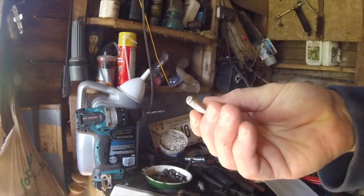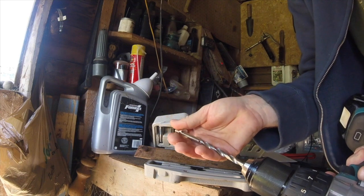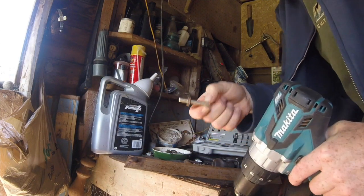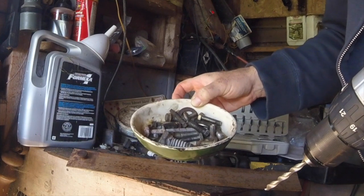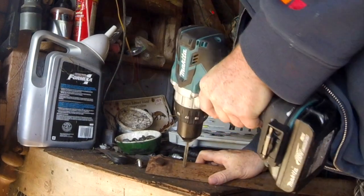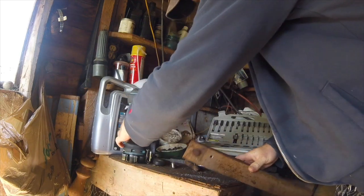So I picked up this threaded rod — it's about a quarter inch. I've got a quarter inch drill bit here, which is basically the same size, just a little bit less than it. Step one is basically: find a drill bit that is essentially the same size as the bolt you want to put into the hole. I've got a whole pile of bolts here. Let's go ahead and put a hole in the scrap metal.